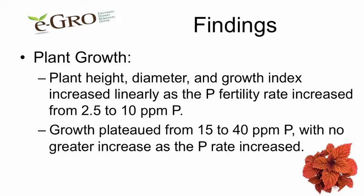We found that plant height, diameter, and growth index increased in a linear fashion as the phosphorus rate increased from 2.5 to 10 parts per million P. We also found that growth plateaued from 15 to 40 parts per million P, so there was no additional growth benefit of increasing the rate above 15 parts per million P.